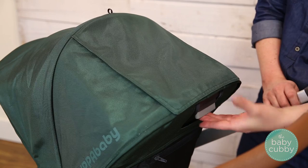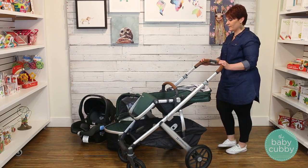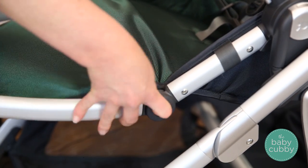To recline the Vista seat, press the gray button and bring the seat back. You can also adjust the foot rest by pressing the buttons on both sides and moving it up or down.